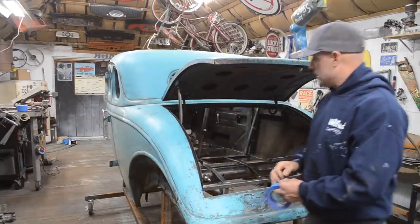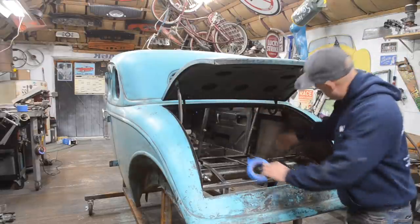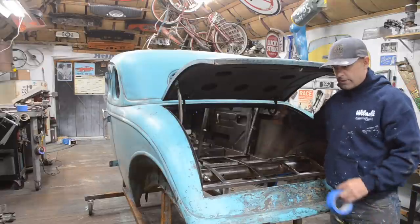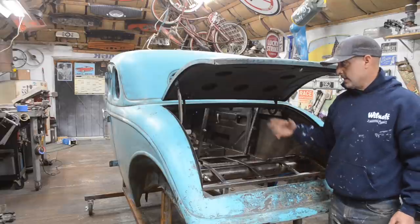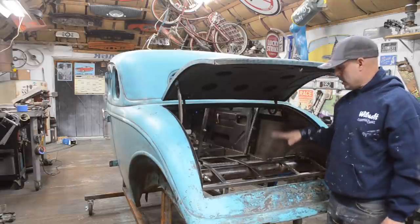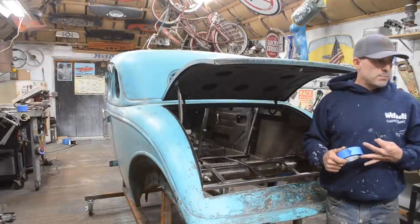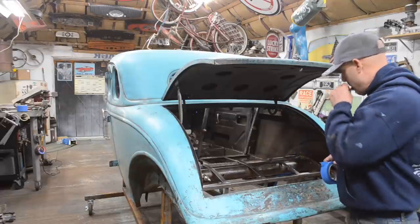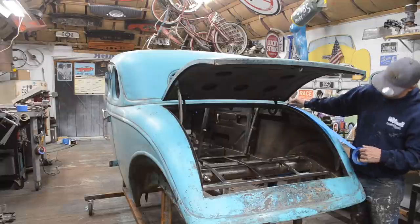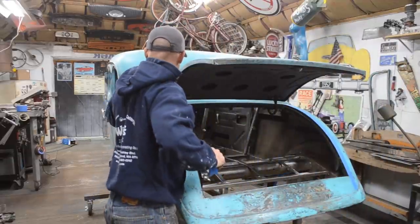I plan on taking the deck lid off. The reason is that I have to seal the prop, and it's easier for me to access everything — it's less things I have to mask off. To do that I need to remove the eight bolts holding it on. I can't remove the deck lid with the hinges still on the car; I need to remove the deck lid from the hinges first, and then remove the hinges off the car. I've already sealed the hinges in epoxy a while ago, so those are done.